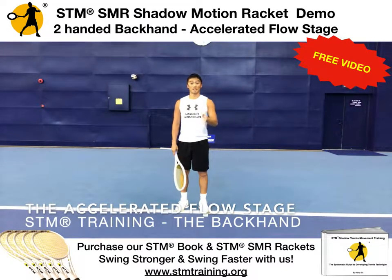Accelerated flow must have the correct technique as well, and not just acceleration. I'm going to be demonstrating the STM SMR Racket to train the backhand in neutral stance and open stance. Let's do the neutral stance first.